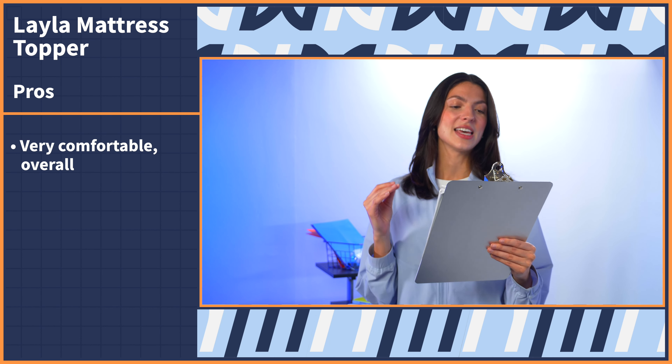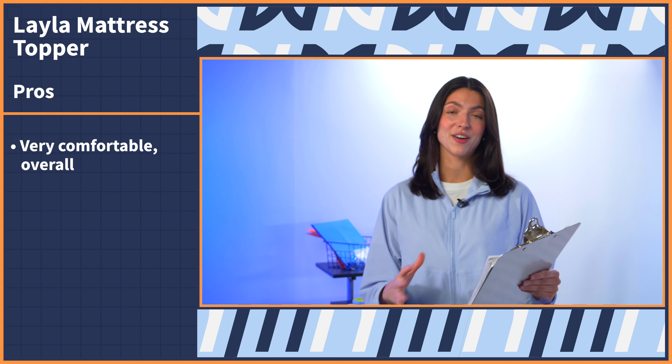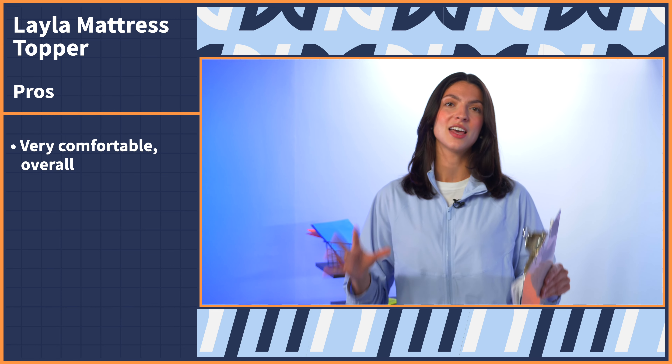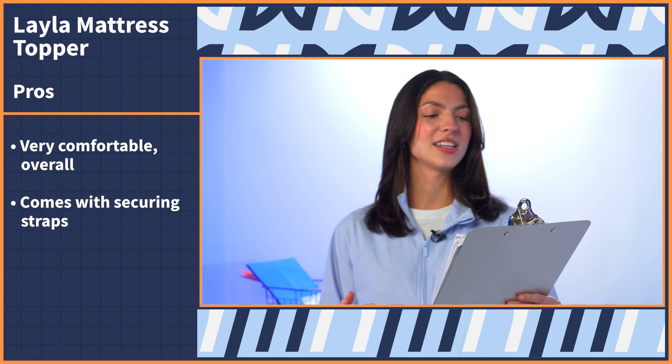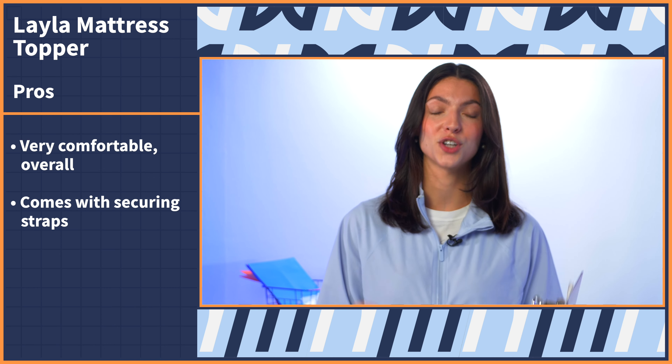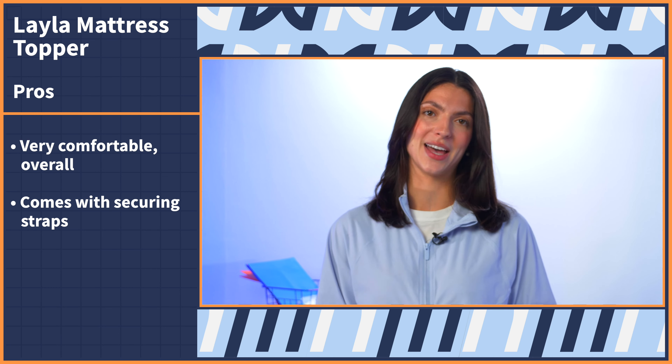Mattress topper buying can be super confusing, so I made a pros and cons list to help make that buying decision a little bit easier for you. Starting off with the pros: the Layla topper is overall very comfortable. If you're looking to just add a little bit of plushness to your overall sleeping surface, this is going to be a great option without drastically changing the feel of your bed. I also appreciate that the Layla topper comes with securing straps that will help bind your topper to your mattress so that it's not slipping and sliding with any movements you might make.